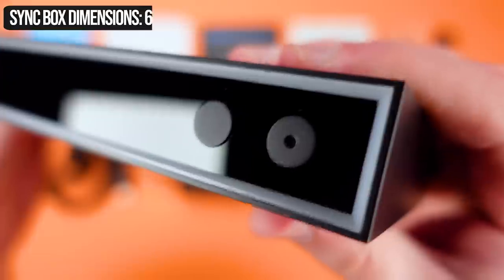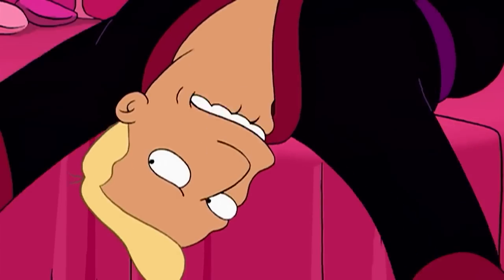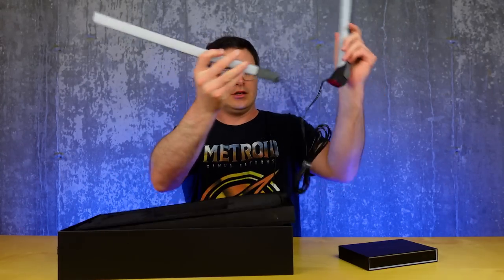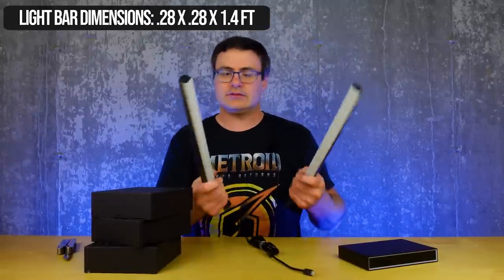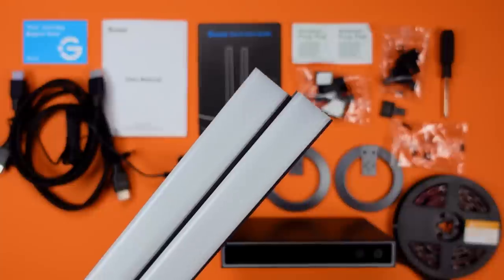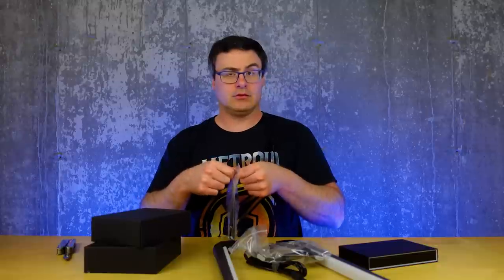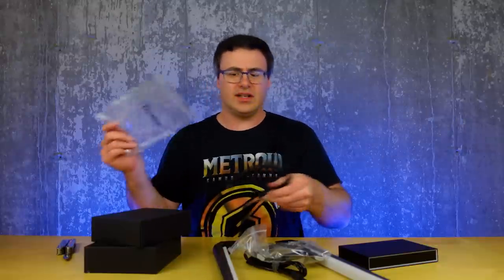Plus there's two buttons. The components are feeling really high quality. Two HDMI cables — one in, one out.